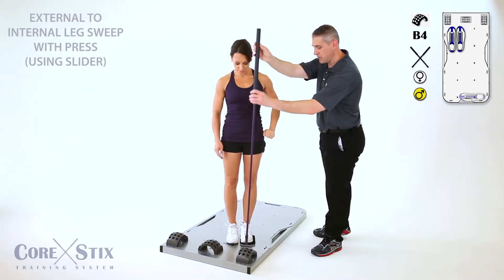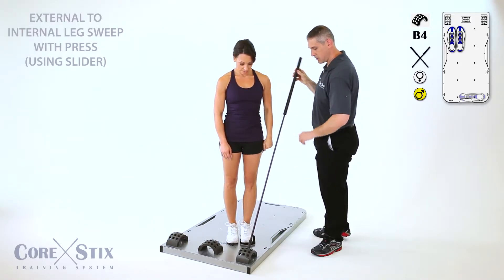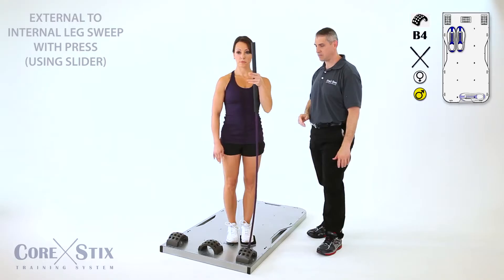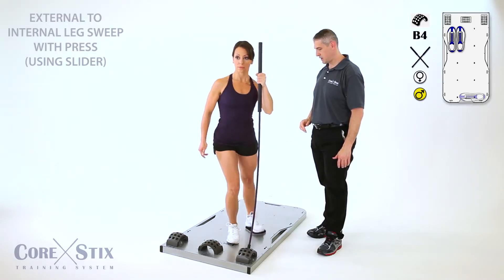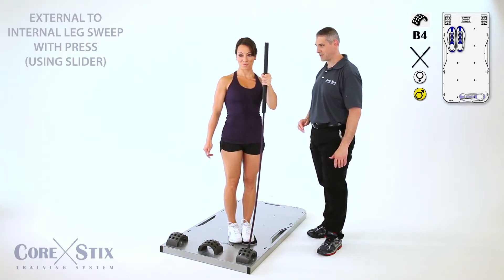I'm changing this for you because that's a little too easy. Do it again. And up. And press. Oh, that's hard.